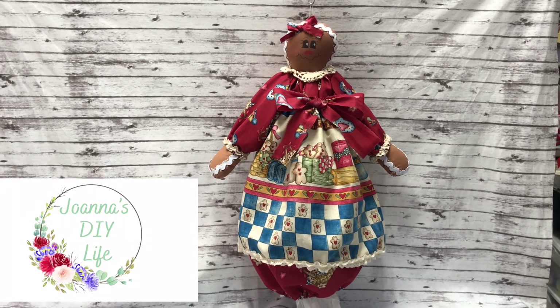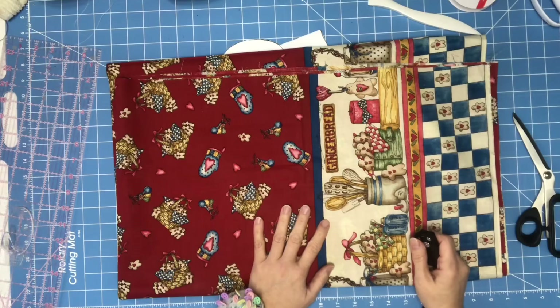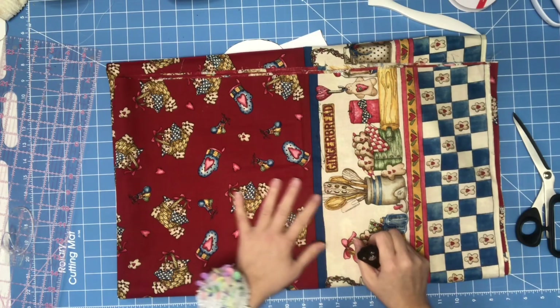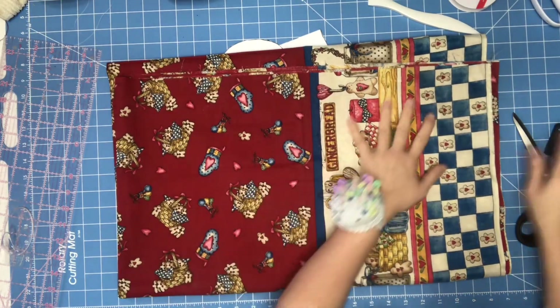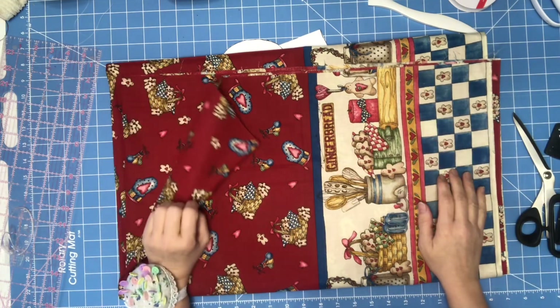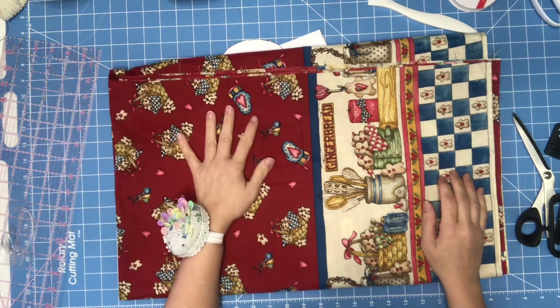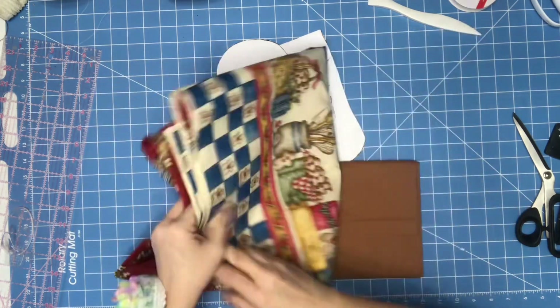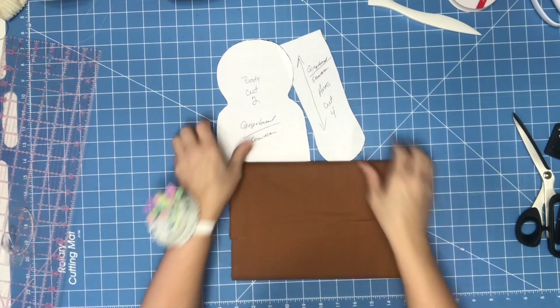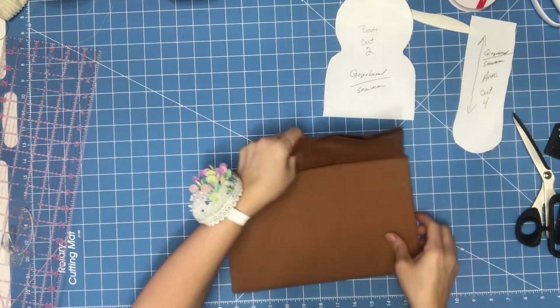We're going to be making this bag holder. This is my beautiful vintage fabric that a friend gave me a long time ago, and I'm going to be using this for the bag and the apron. You're going to need this pattern and I'll put it in my Facebook group.